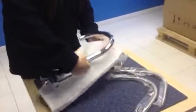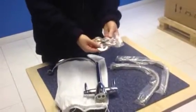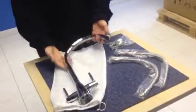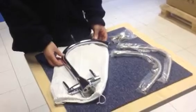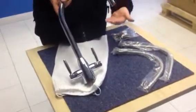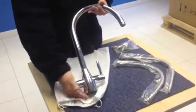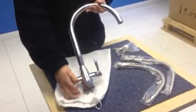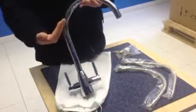The tap is available in chrome only, comes with fixings, and requires a minimum bar pressure of 0.3, so it's suitable for either a high water pressure system or a low water pressure system. The height under the spout is 252mm, the base diameter is 58mm but can be installed to a standard tap hole size of 35mm, and the spout reach is 210mm.